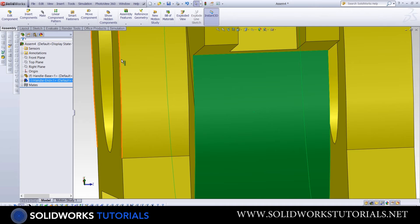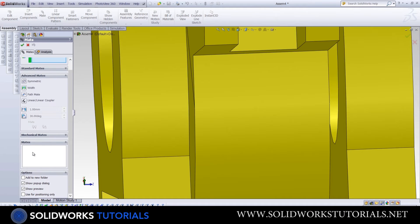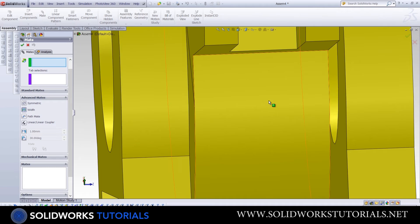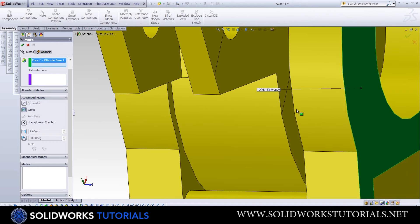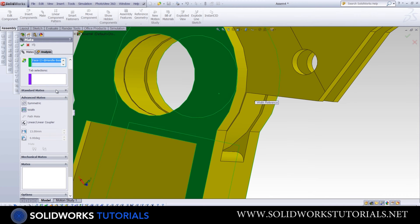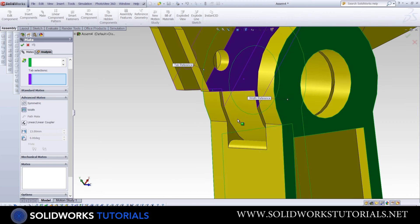The easy way is to go to Mates, then Advanced Mates, which has an option called Width — made exactly for such situations. It expects you to choose four references: two from the first part and two from the second part. I'll choose the outer surfaces of my fixed part and the two outer surfaces of my middle part, then click OK. It moves the part exactly in the middle.